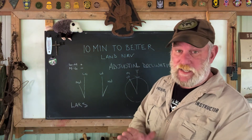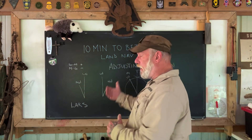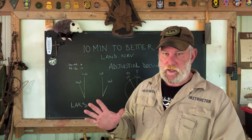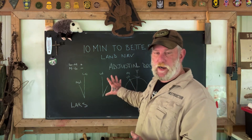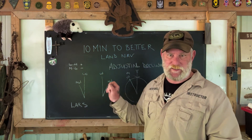Good morning guys, I'm Dave Canterbury with Self Reliance Outdoors in the Pathfinder School, back down here at the Pathfinder Outdoor Classroom. I apologize for the re-upload. I took the video down on adjusting for declination from yesterday because there was some confusion, most likely on my part, because I do make mistakes. I'm human. But I want to make sure that this information is correct and the diagrams on the board are correct and I haven't drawn them backwards through dyslexia.